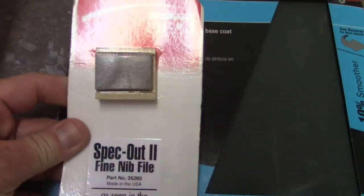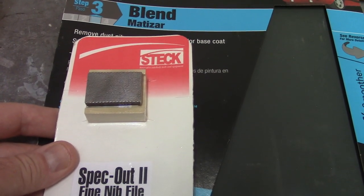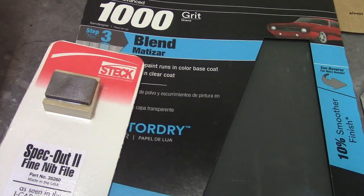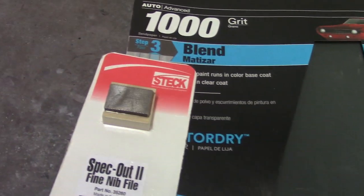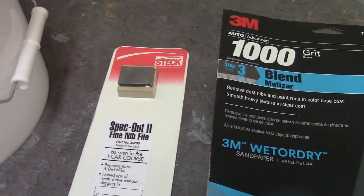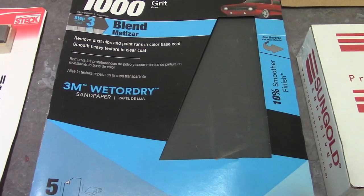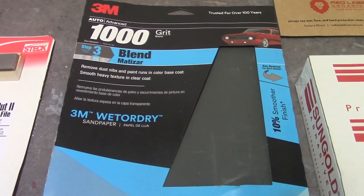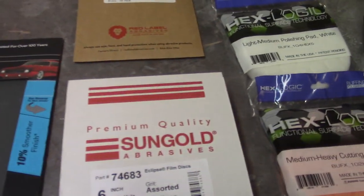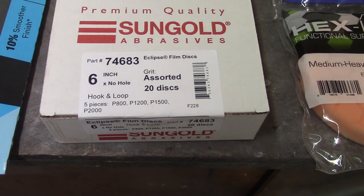Here's all the stuff for the cut and buff. First: a bucket of water with a couple drops of soap and a spray bottle — that'll be for wet sanding. This here is a nib file, a fine one, not even out of the package yet. That'll help get out nibs that are more than just little specks of dust. I'd only use this if I was trying aggressively to get a nib out. And here's 1000-grit sandpaper — I'll use this on a block to take care of runs and things like that.